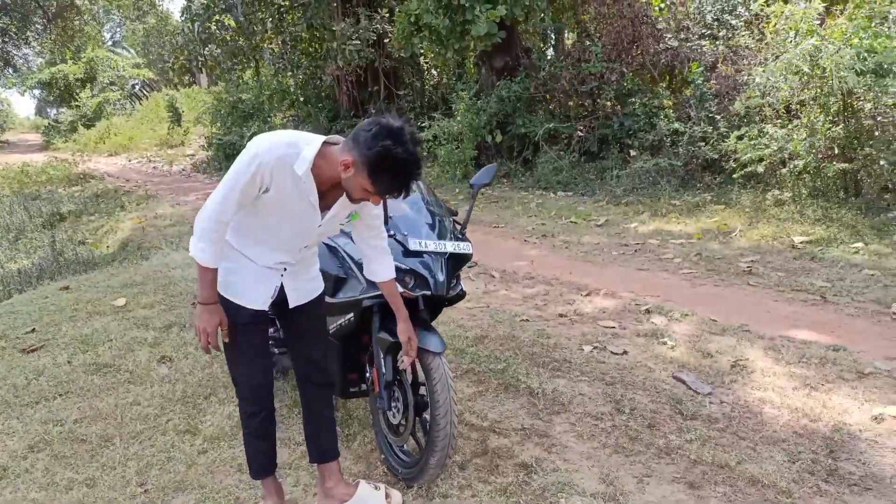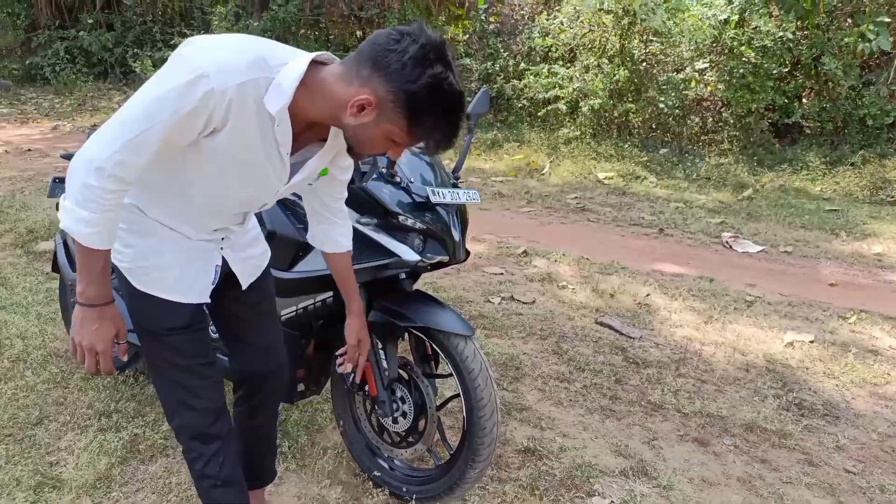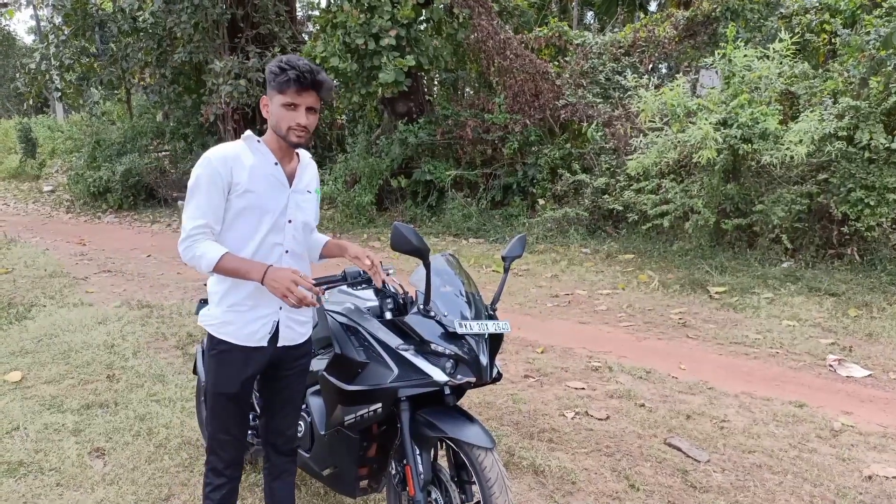Here is the rear section. This is a 300mm disc brake. Here is the dual channel ABS. Here is the telescopic front fork.